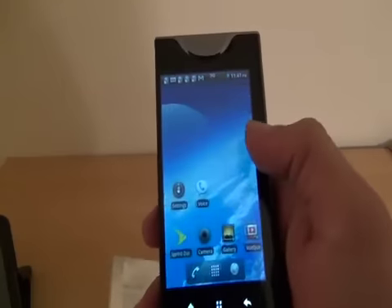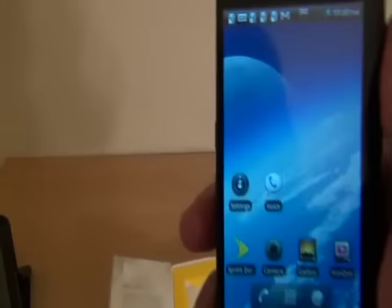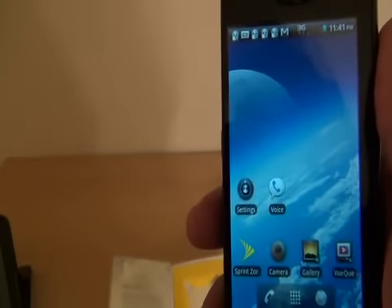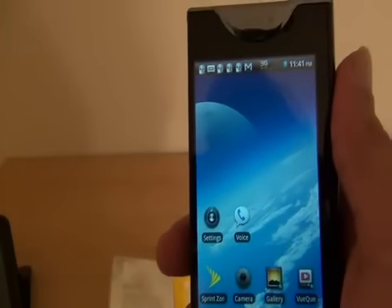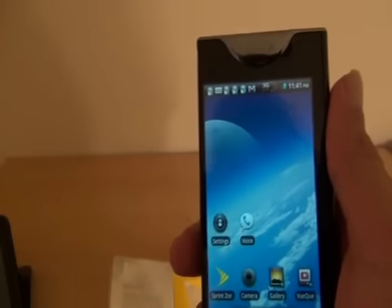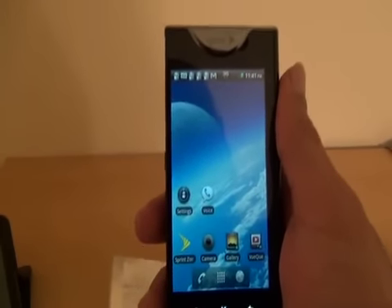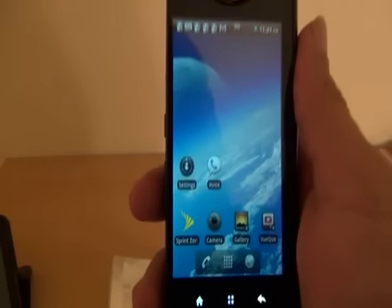This Sprint phone allows you to connect up to five users using Wi-Fi in a 3G area. It's not 4G WiMAX, but we've actually checked and Sprint has a lot more of the country covered by 3G than 4G. So if you live in one of those markets where you're not getting 4G anytime soon, the Sprint Kyocera Echo is definitely a phone worth checking out.